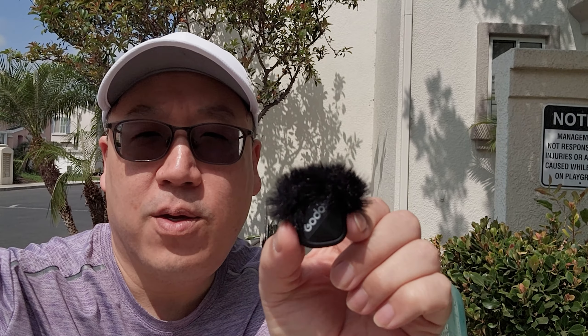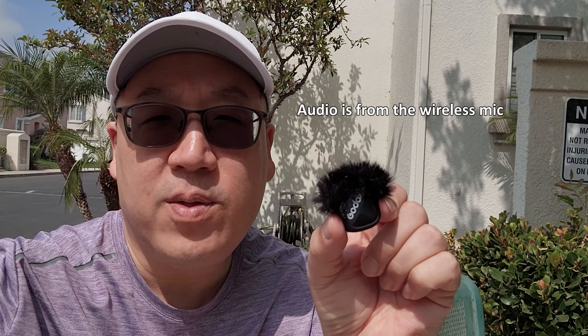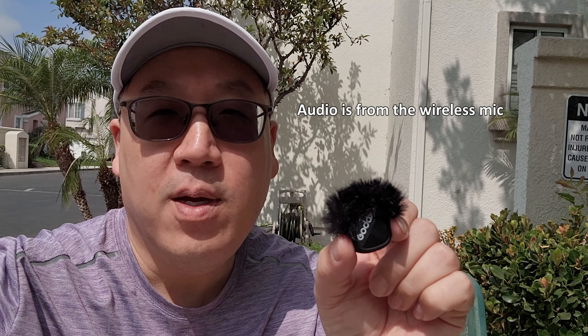Alright guys, so today I'm checking out this new wireless mic. It's called the Godox Cube. Normally I start my videos with the unboxing and go over the specs and features, but we're just going to go right into the audio that you're going to get straight from this microphone, which is what you can hear from the beginning.